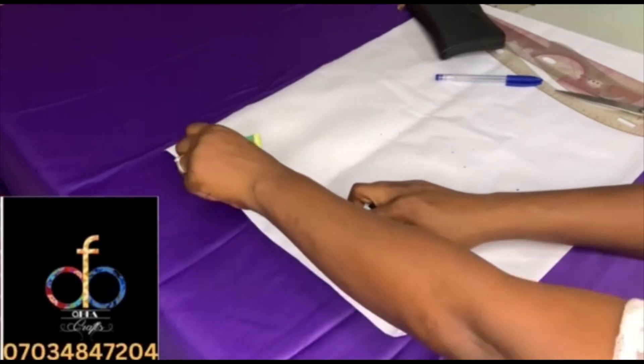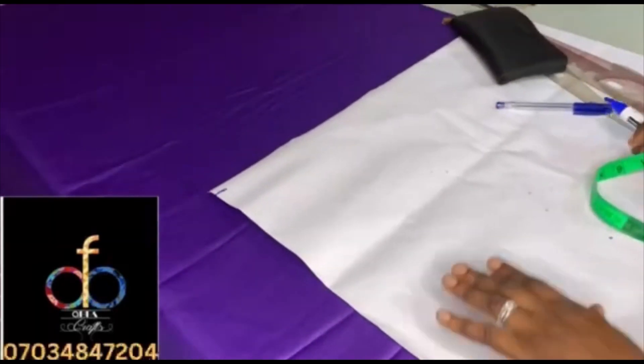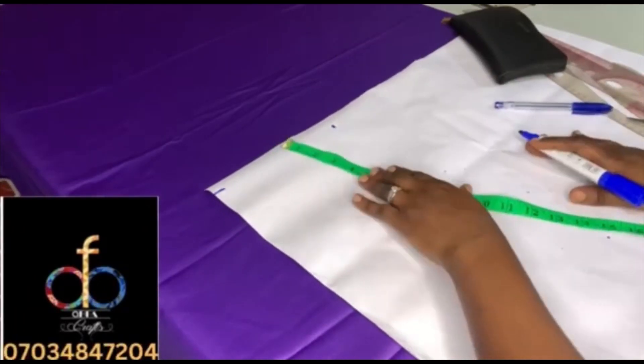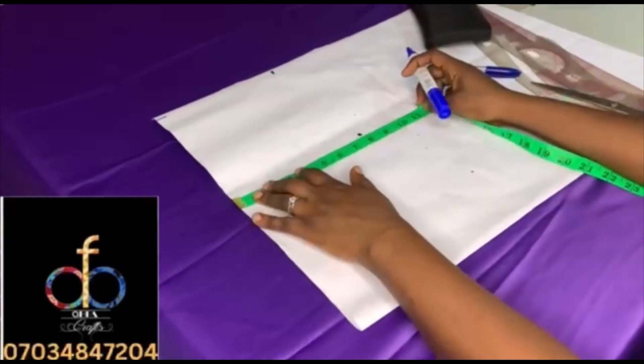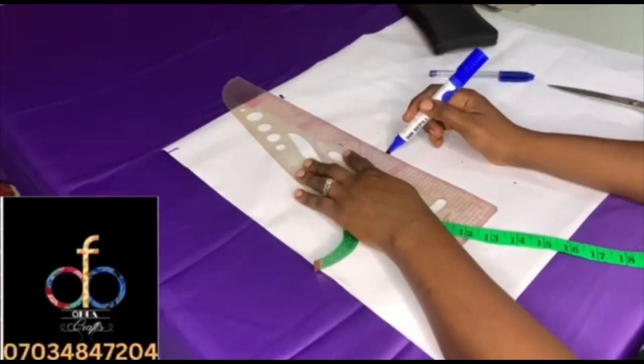Now let's get right into the measurement. The waist length is 16 inches, so you add one inch — that gives 17 inches. Then the shoulder is 15 inches, that's seven and a half. Confirm the length at 17 inches and then mark the chest line at 8 inches, confirming you have your seven and a half for the shoulder.